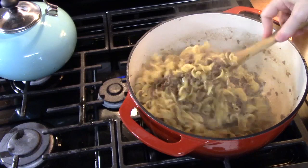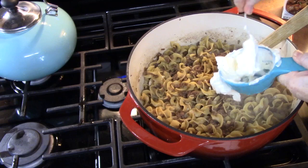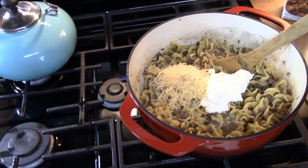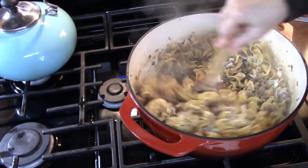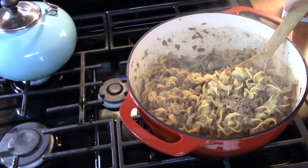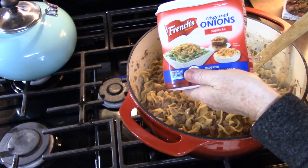Now we're going to add our last ingredients to finish this off and make it really creamy and delicious. I've got half a cup of sour cream, and I'm going to put in a little over a quarter cup of Parmesan cheese — though you can use a different type of cheese if you prefer. Let's mix this together and go ahead and turn your burner off. I have a special ingredient: crispy fried onions. I'm going to sprinkle these on top once I plate it up so we don't lose that crispness.